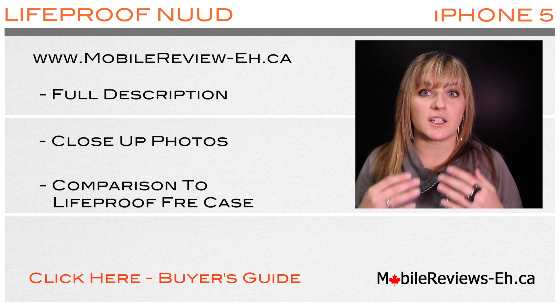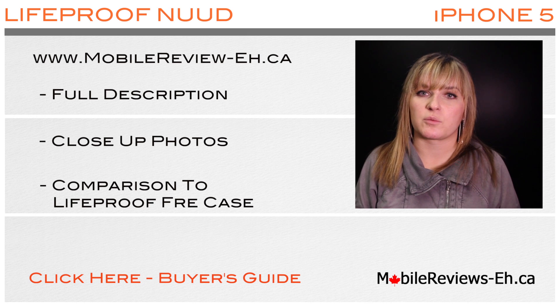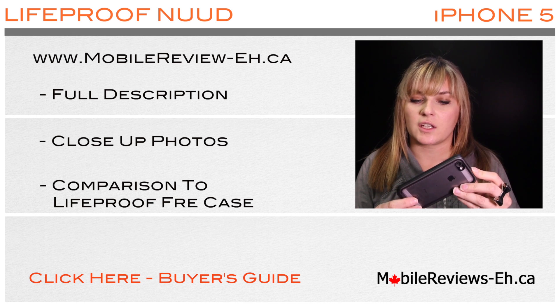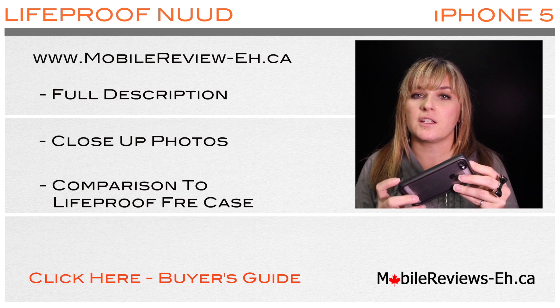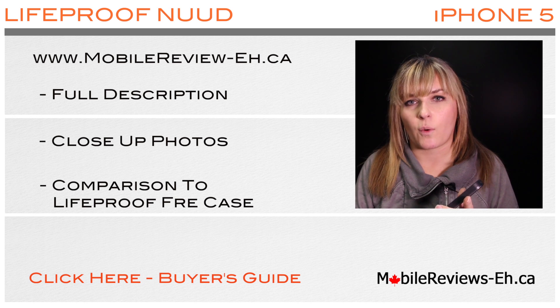So this buyer's guide is for you and I will link the buyer's guide in this video or in the description below. So if you have decided that the Lifeproof Nude case is the case for you, I hope you enjoyed this case and thank you for watching. Bye!